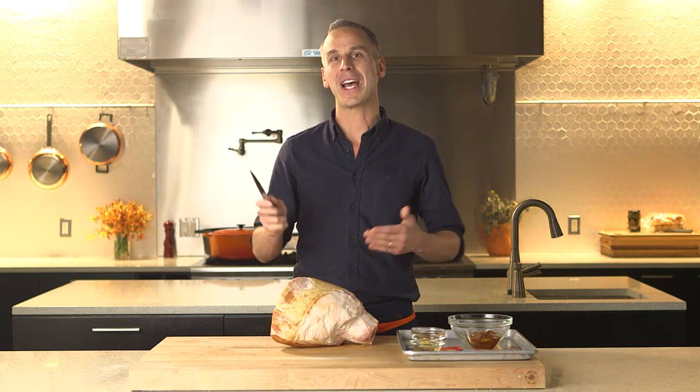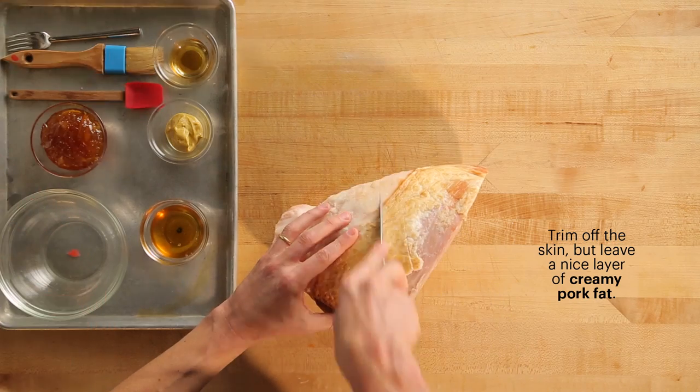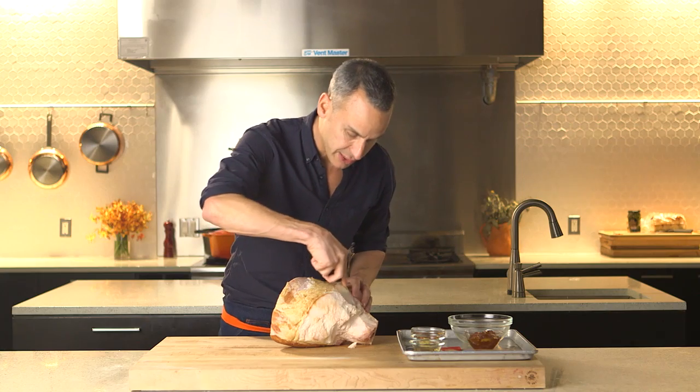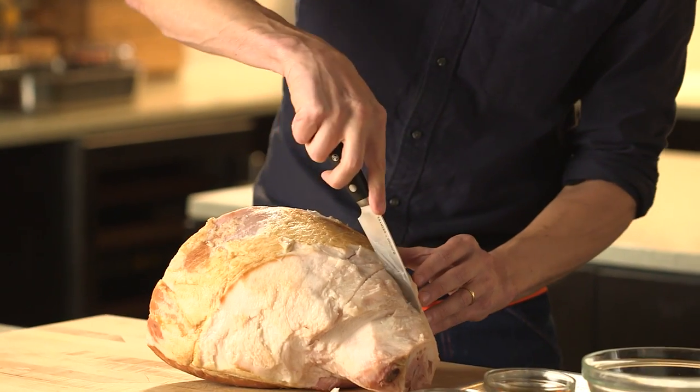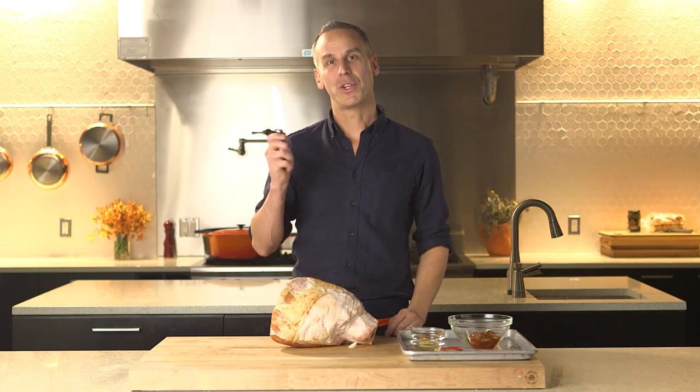Next step, you want a nice sharp knife. What we're gonna do now is score the ham — it's really easy. All you're doing is taking a knife and cutting through the soft fat diagonally this way, and then you're just gonna go across diagonally that way, and you're gonna start forming a diamond pattern. And once you've done that, you're ready for the glaze.